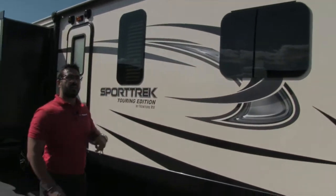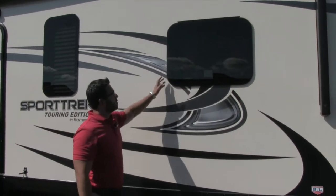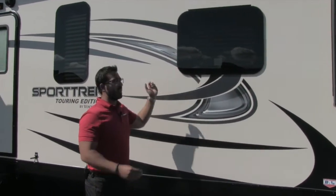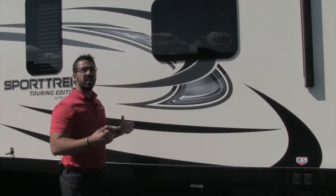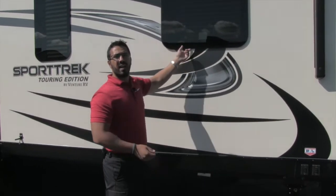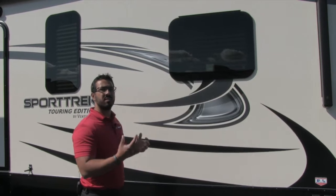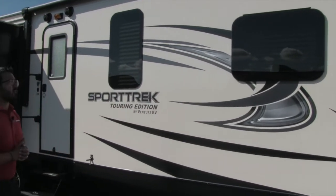Frameless windows on here too — I love frameless windows. They just look a heck of a lot better, and you can keep these open while it's raining. Because of the way they open — they tilt open like this — you can get a nice breeze coming in without having the rain come in. And lastly, the seal is tucked behind the glass itself, so it's protected from the elements, which means you'll get more longevity and life out of your windows.